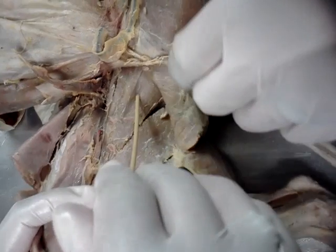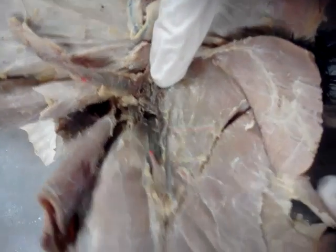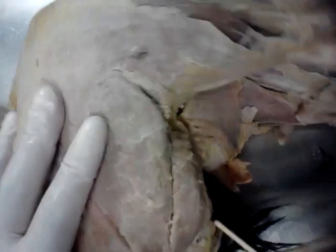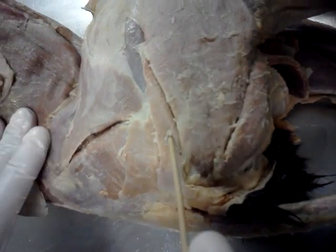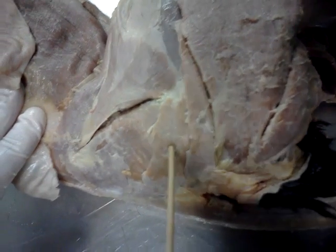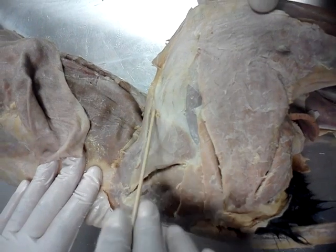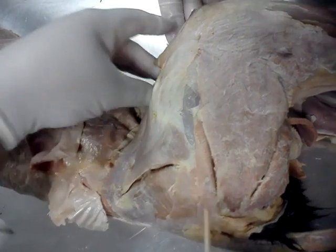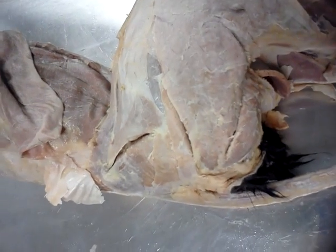Rectus femoris. Semitendinosus again, biceps femoris, caudofemoralis, gluteus maximus, gluteus medius, tensor fascia latae, sartorius again. Thank you.